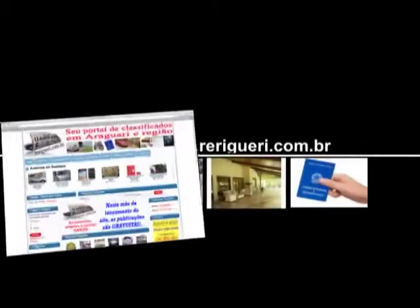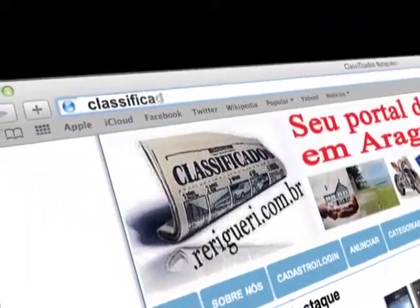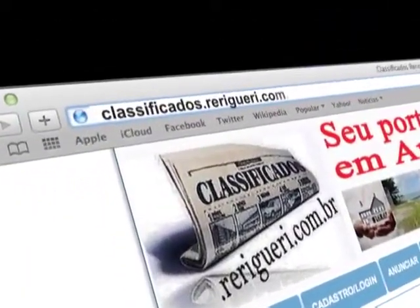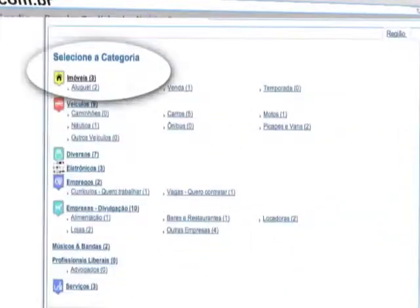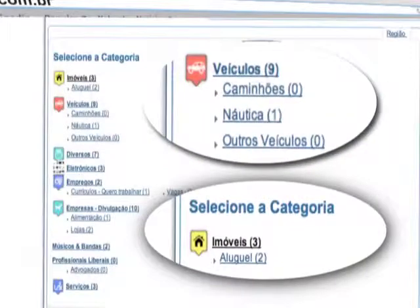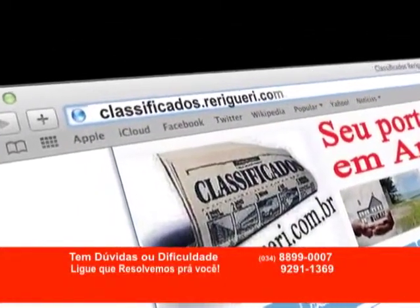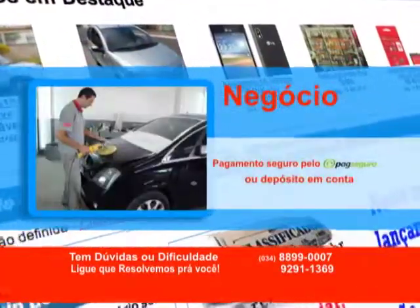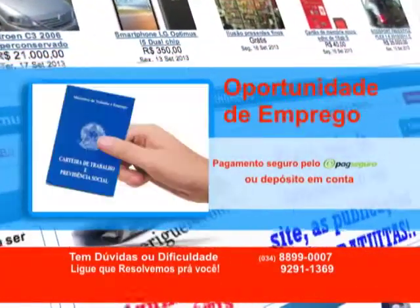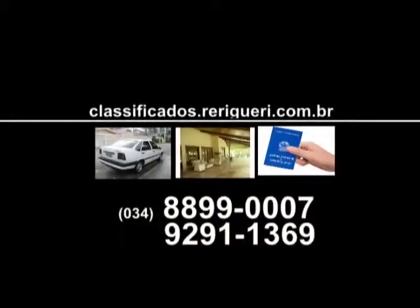Seu novo portal de anúncios classificados em Araguari: Classificados.herigueri.com.br. Criamos categorias exclusivas para imobiliárias ou revendas de automóveis. Entre lá e divulgue seu negócio, sua atividade, seu currículo, sua vaga de emprego. Classificados.herigueri.com.br.